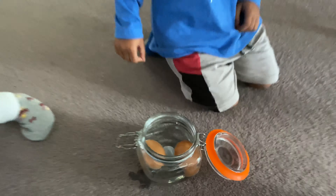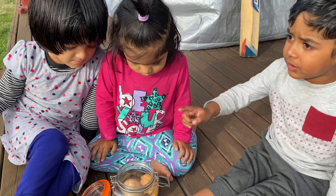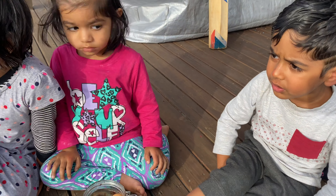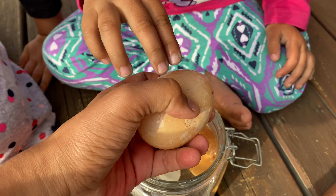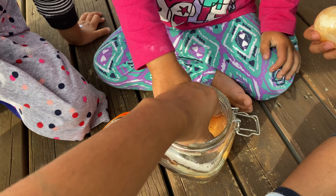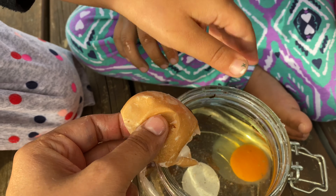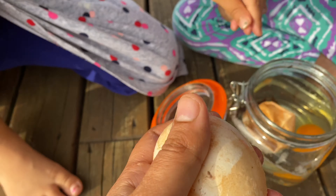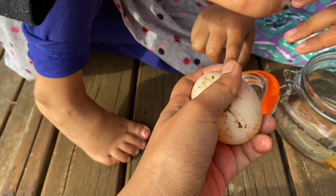Okay, so we have got the eggs that we soaked in the vinegar for the last two days. Let's have a look — we had them in the vinegar. Shall we take it out? Look at the eggs. Oh no — with this egg something went wrong, the yolk actually came off. I don't know what happened with this one.